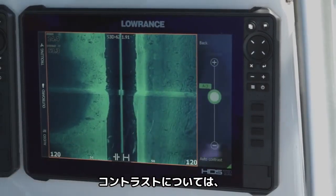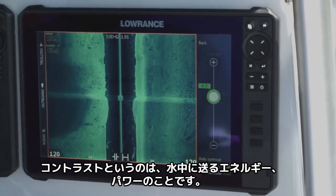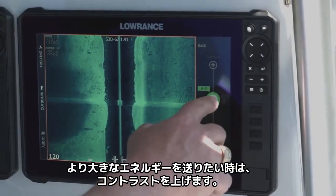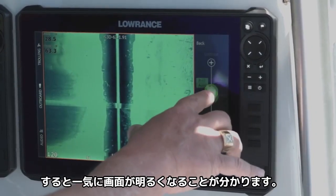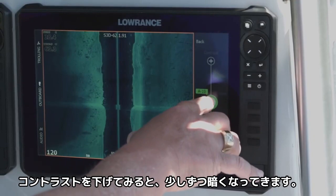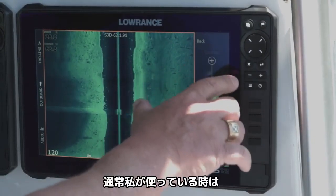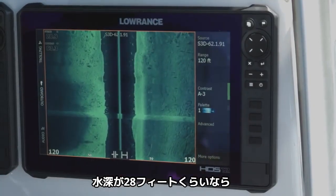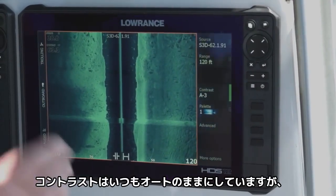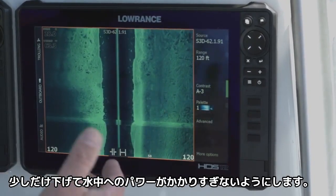And we'll talk about contrast. Think of contrast as energy or power that you're putting into the water. So the more energy you put in, if we turn it up, you can see it really quickly blows out, and if you turn it down, it gets a little bit darker, which for some people is a little bit easier to see. Usually when I'm using it — especially in the range we're in, we're in 28 feet of water — I leave it in auto but just back it down a little bit so it's not putting quite as much power into the water.